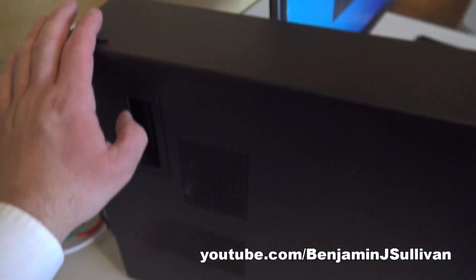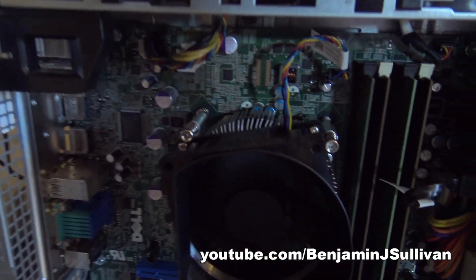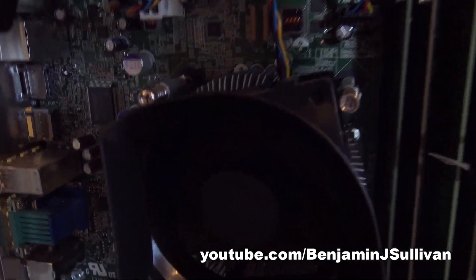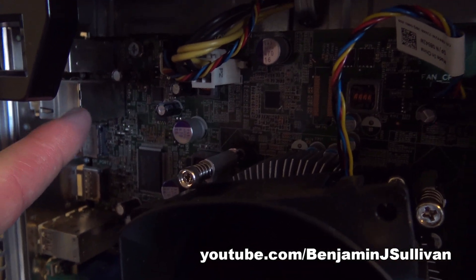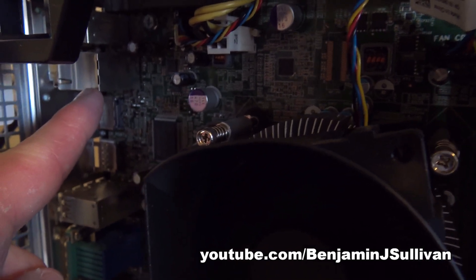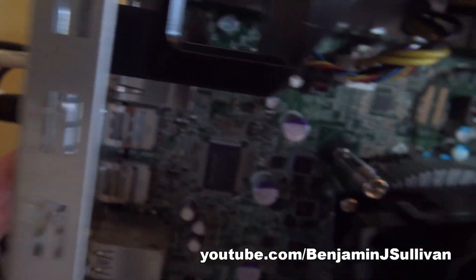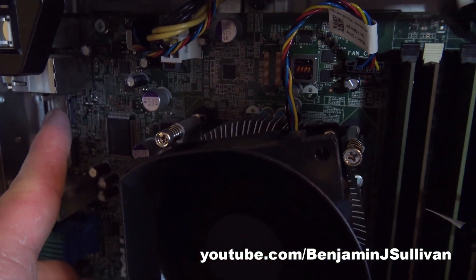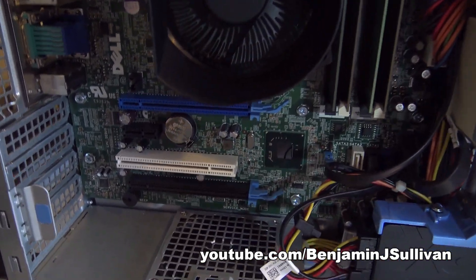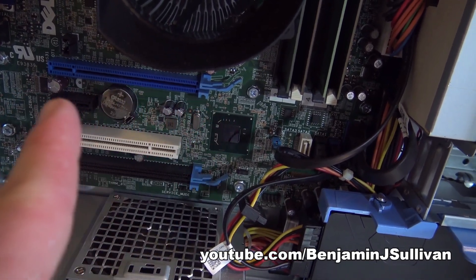Let's go ahead and open up the case. You can see the big circuit in the back — that's the motherboard. Right there is where the video card is plugged in, so that's the onboard video card. There's the monitor cable plugged into it. And if you look down at that blue slot, that's where we would plug in the other type of video card: a physical card.